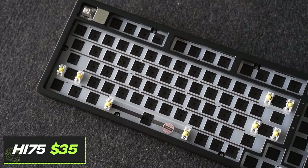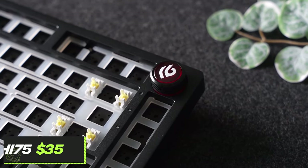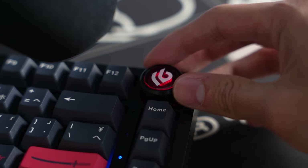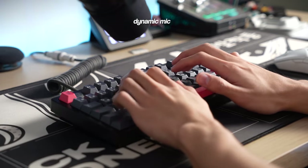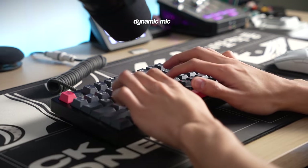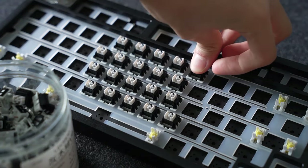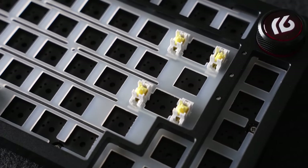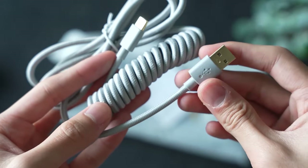Last but not least for low tier, it's the Hi-75 — and this is a personal one. I really love how this keyboard sounds, which is why I included it. It is fully made from aluminum, 75% layout with a knob. The general sound signature is really poppy, which I love. It is really easy to build, fully hot swappable, has one of the best pre-lubed stabilizers, gasket mounted with a polycarbonate plate, wired connection only, and it has some pretty cute engravings.